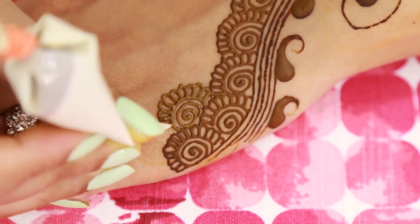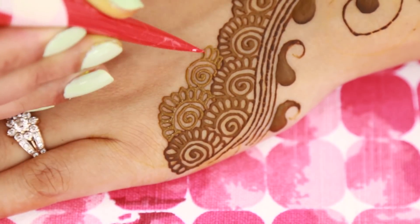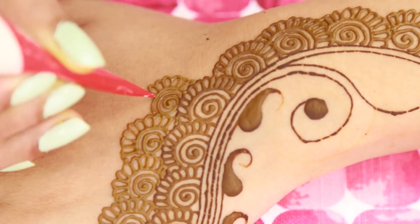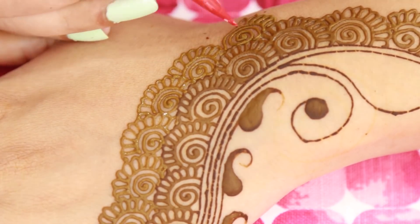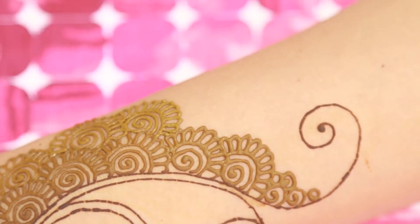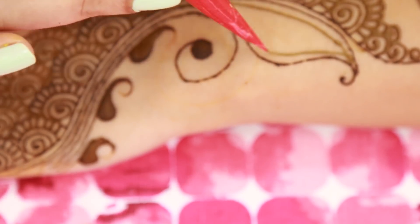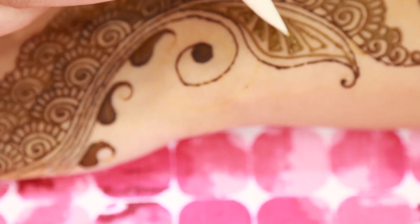Now once I am done with that I am going to layer one more layer of this spiral shape, then covering it up with a C shape, and then making U shapes on top of that to make a flower pattern. If you have bigger hands you can go forward and make three layers of these flowers. Or if you want you can make very small flowers and make several layers of them. Once I am done with that, in the leaf I am going to make it thicker and then I am making this triangle shape there.